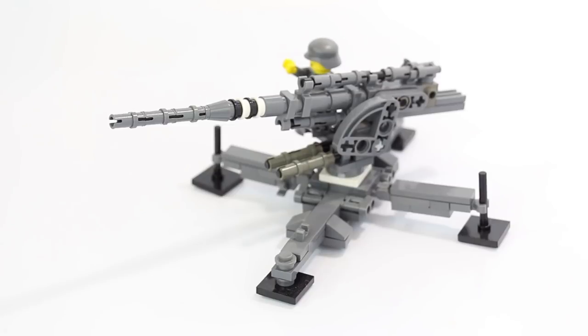Without further ado guys, we're gonna take a closer look at this Flak 88. It is basically all dark bluish gray parts. Now you can see there's a couple parts — for example, the feet here, and that swivel piece under there is white, those are black. Those are all supposed to be dark bluish gray; I simply just did not have those parts on hand when I built this.